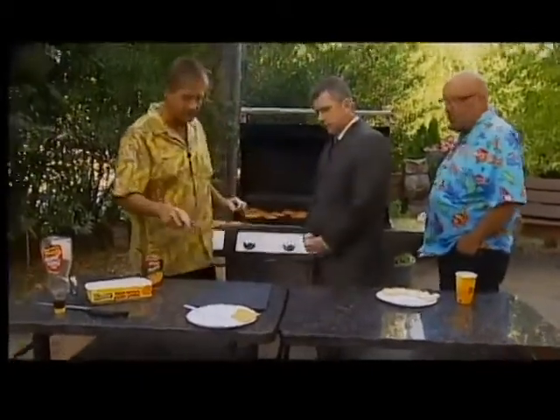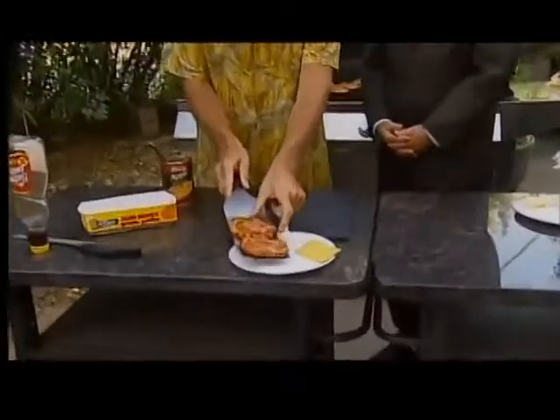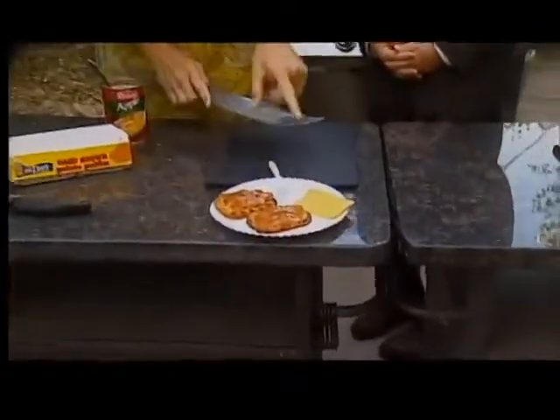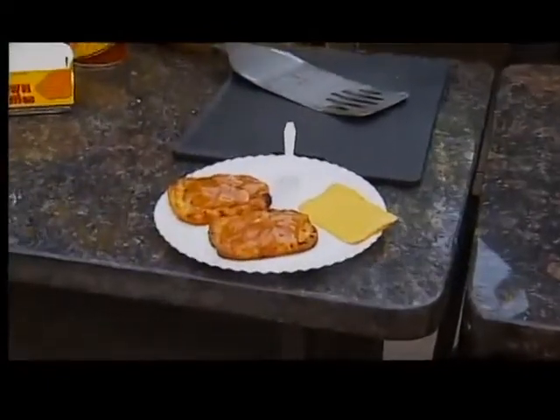Nice. I just want to look at it. You serve that — in Wisconsin, the Midwest, we serve it with a nice slice of cheese. So you put the apple pie in there, serve it with a little bit of cheese, a little bit of Cool Whip, some ice cream. I haven't tasted it yet, but I bet it's kind of good.